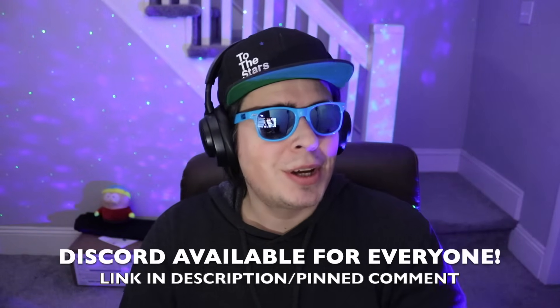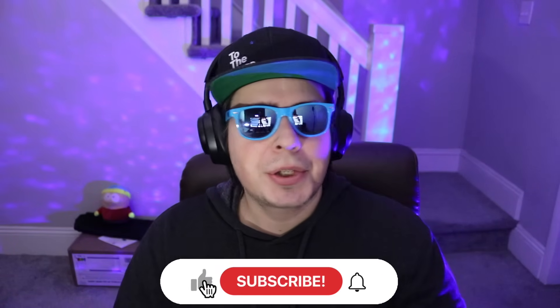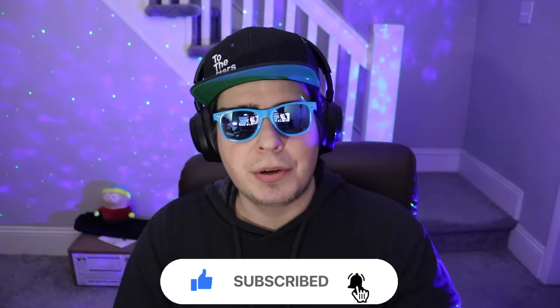Hey guys, 420CN here. Real quick, join our Discord — it's free, and the link is going to be in the pinned comment and description down below. And of course, drop that like on the video, subscribe, and turn on the notification bell so you don't miss out on any of my videos.